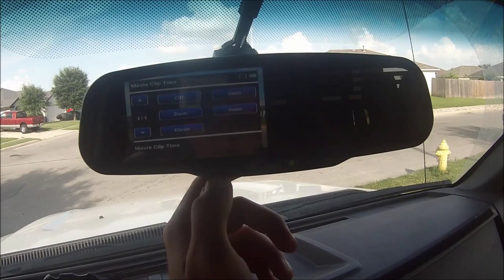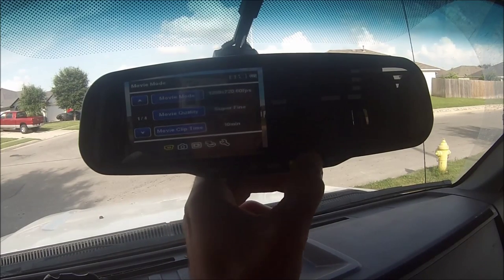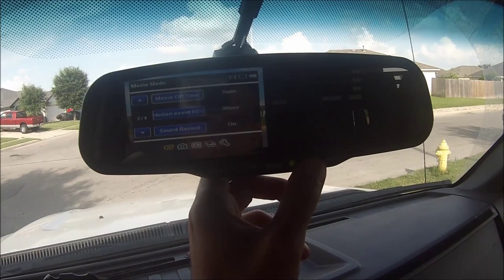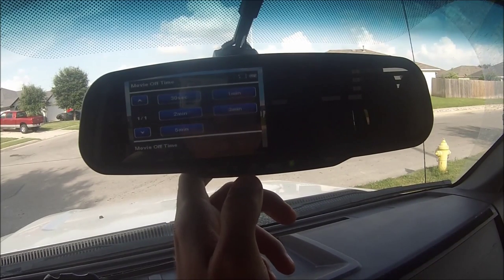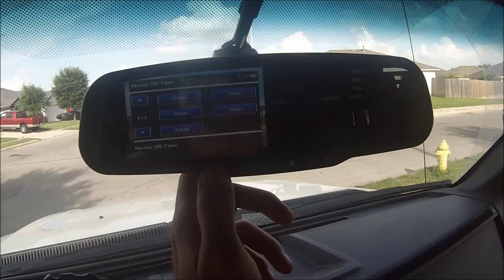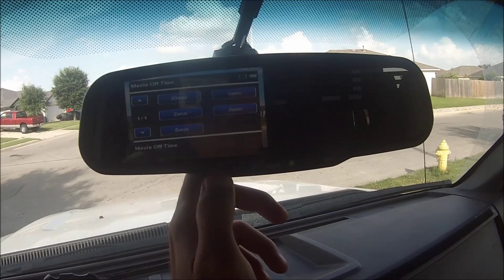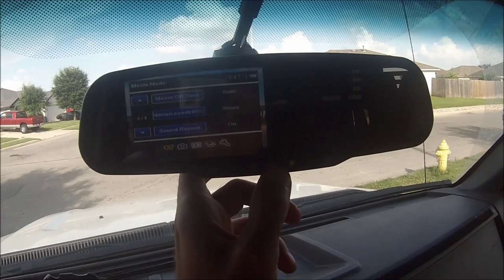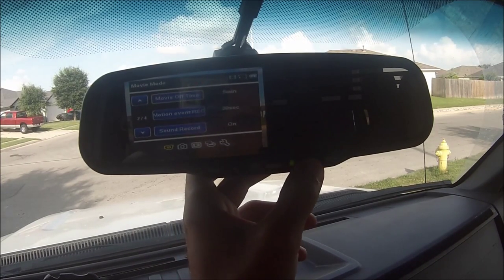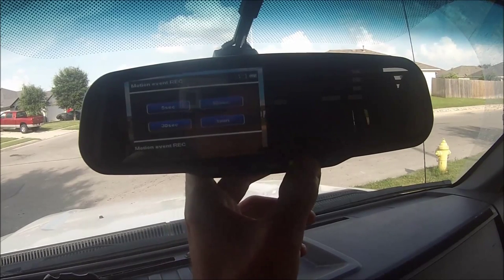Clip time — that's your different options for how long it divides up the clips based on video size. I set it to 10 minutes, the biggest one. Movie off time — five minutes. I'm pretty sure that's how long it records after it's just sitting. I haven't tested this yet honestly. Motion event record — I'm actually going to change that.